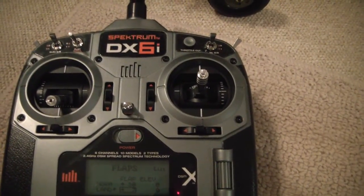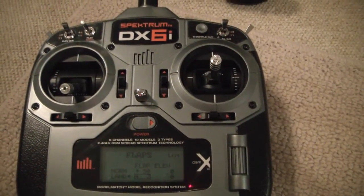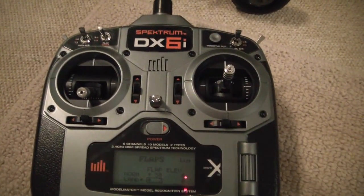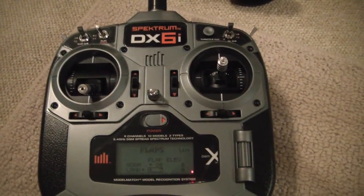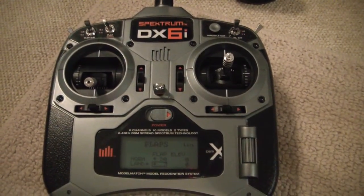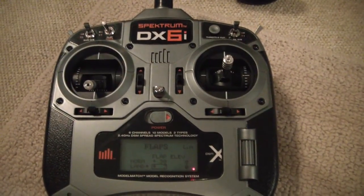When in airplane mode, ignore what the manual says about the gyro setting — that is for helicopters. Check MyCoolRC on the gyro page for more information and videos, and also check the RC Groups thread where many people can help answer your questions. Just post your question, be descriptive yet brief, and someone will answer.